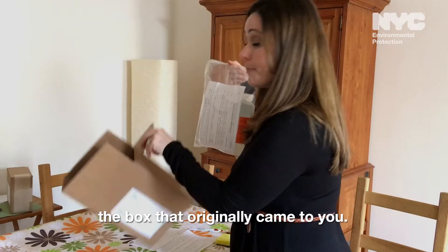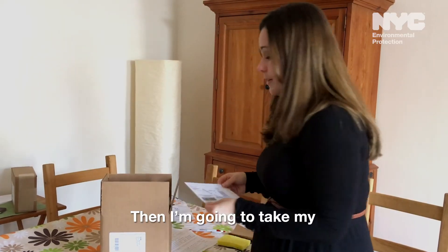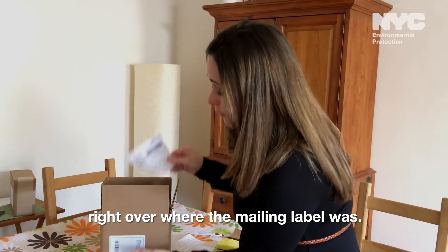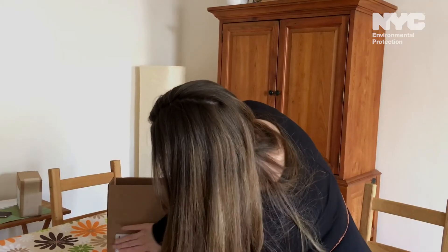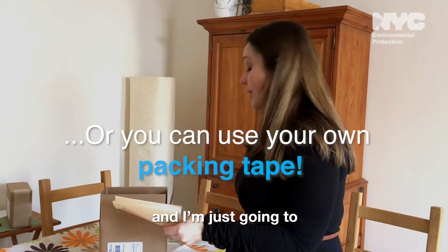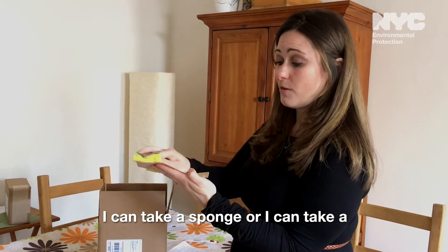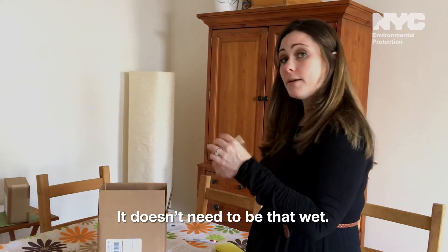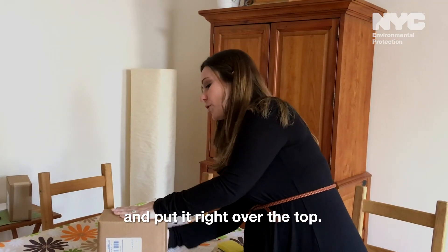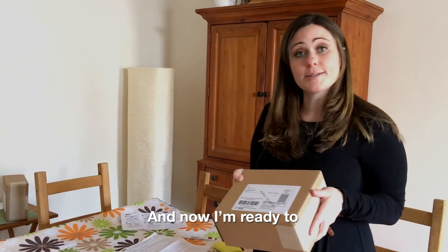Now this is ready to go inside the box that originally came to you. Then I'm going to take my business reply label — this is a sticker, so I'm just going to peel it and put it right over where the mailing label was. Now I'm going to take the brown tape that was included and moisten one side of it — you can see where it's a little glossy. You can use a sponge or run it under the sink; it doesn't need to be very wet, just make it a little sticky. Then close the box and put the tape right over the top. This is strong enough to hold your bottles — just make sure you wet it enough. And now I'm ready to bring this to the post office.